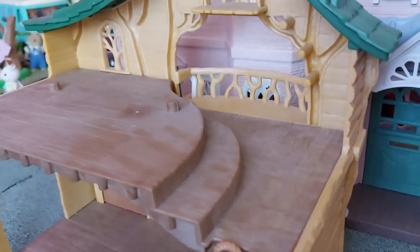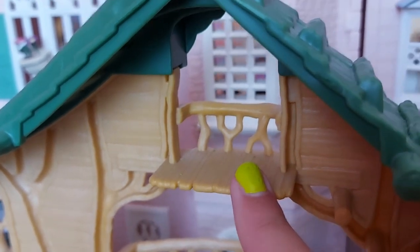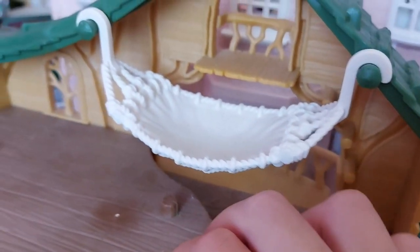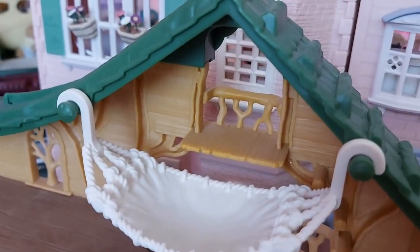Then we go up here - we've got some steps up to this raised part, and here's the balcony. There are these little logs to climb up for a baby to get to this little balcony. We can also put the hammock here, which is really good because the babies can climb up these steps, then climb into the hammock and go to the balcony that way. So that is really cool.